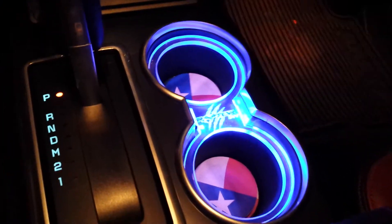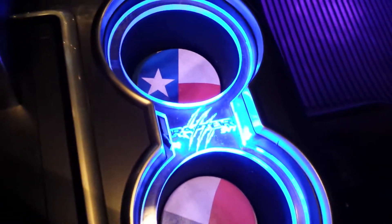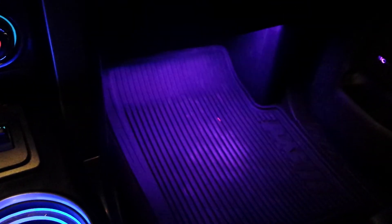Alright, this is our TheAAA.com build. We have the Raptor SVT cup holder. We have the foot wells that go with the music. We have the SVT Raptor console lid in leather, custom.